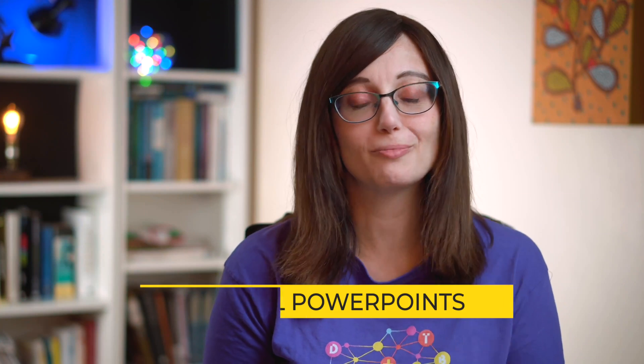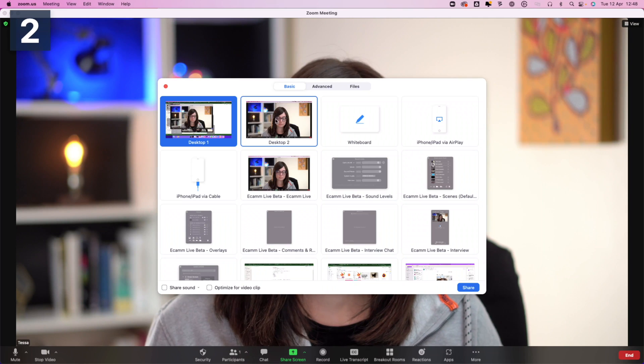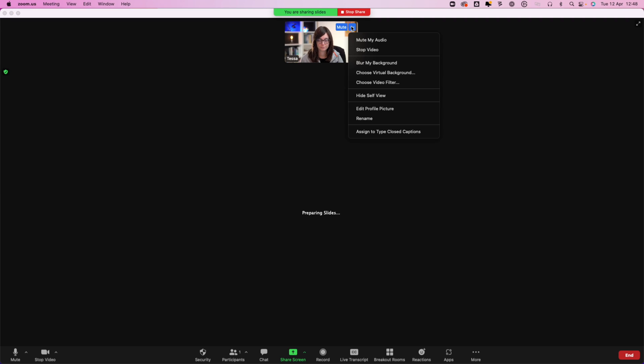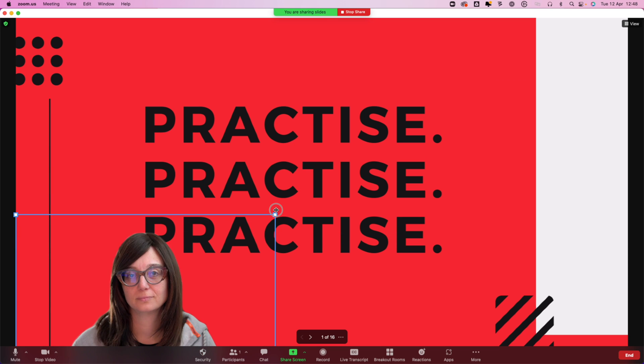Number five: when people show slides on screen during a Zoom call and their face disappears into the background, it's really hard to feel a connection between the audience and the speaker. There is a simple way within Zoom to keep yourself on screen in front of your slides. This is a new feature currently in beta. To do this, click share screen, go to the advanced tab, and choose the 'Slides as virtual background' option. You'll see that you appear in front of your slides and you're able to expand, make yourself bigger or smaller, and move yourself to the right position. This is a really good way to build connection with your audience even if you choose to share slides.